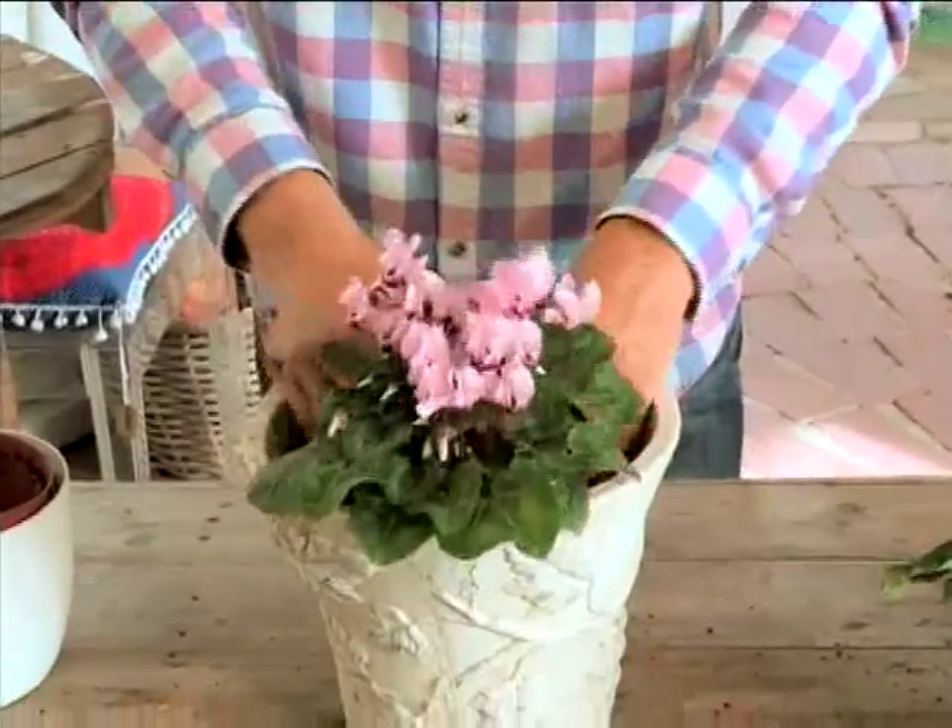You'll see that there will be a drainage hole or two in your pot so that the water can flow out. The plants will then be nice. You can sometimes have two or three of these flower varieties in the pot together.